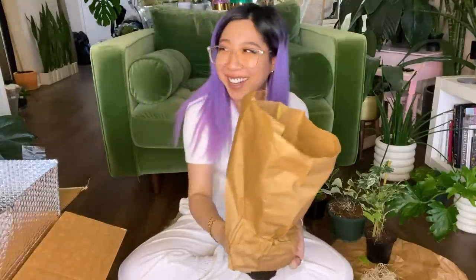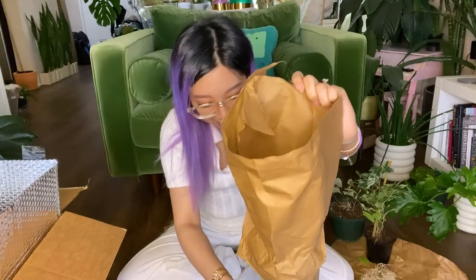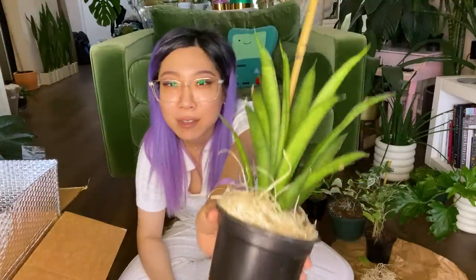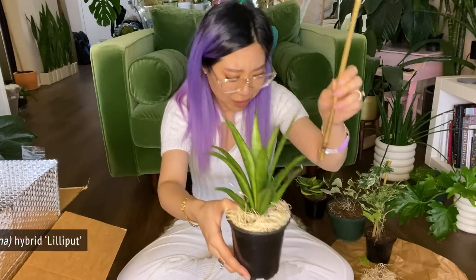My husband's watching from the couch. Look how cute this is! This has been my number one wishlist Sansevieria for a while. This is a Sansevieria Lilliput and it's just small and cute. It's a dwarf form and it's got these kind of gracefully curving little leaves — there's something about it that I just really like so much.